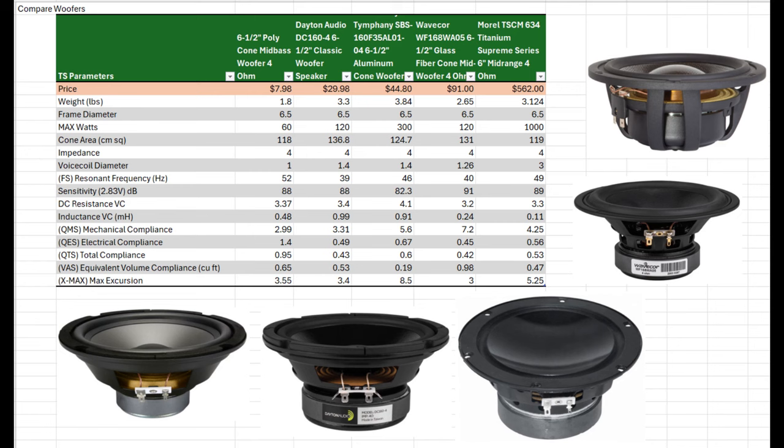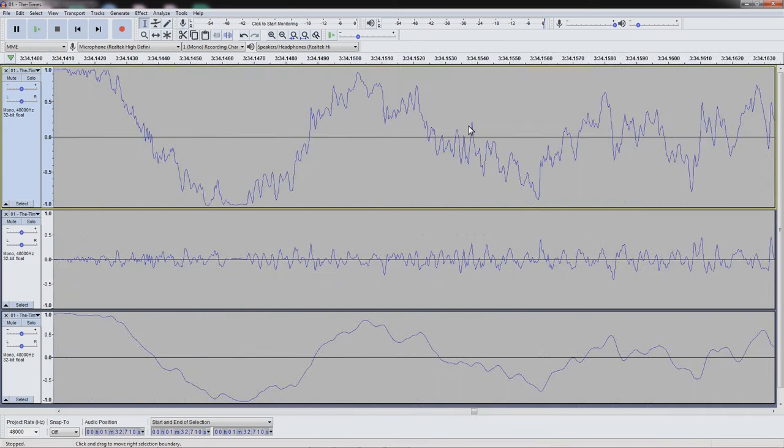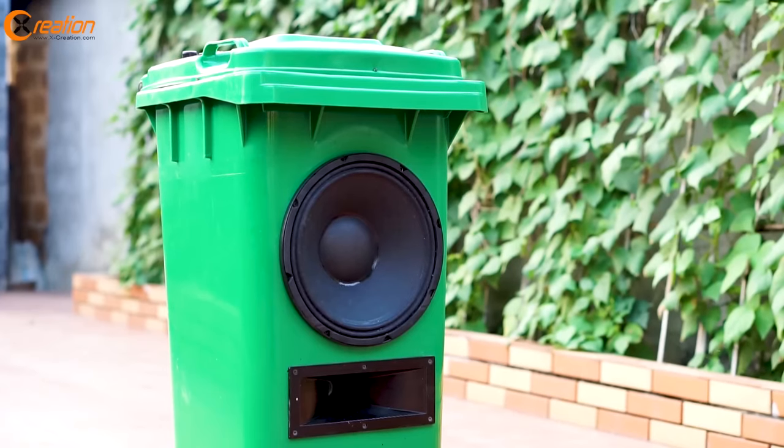A speaker's ability to reproduce sound — what we might call its transient response — comes down to how accurately the speaker cone can follow the input signal, because that is exactly the movement the cone needs to replicate so you hear the recorded sound as accurately as possible. A higher quality speaker, typically costing more, will provide better transient response over a wider range of frequencies and play louder. I used to joke with an old boss that with enough DSP — digital signal processing — you can stick any old speaker in a trash can and make it sound decent. But I don't think that anymore.